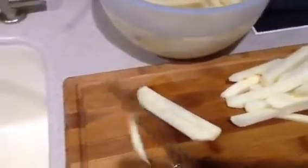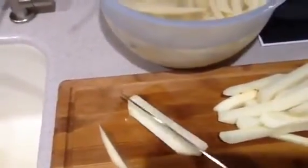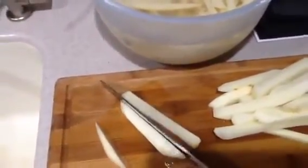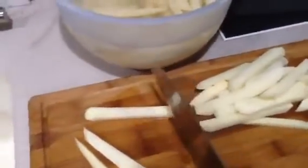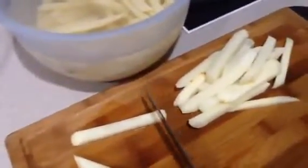So instead of this being like a chop, chop, chop like a chef's knife would, this is more of a tap, tap motion. I've already completed a whole thing of french fries here, but I'm just going to cut one up to show you how this basically works.